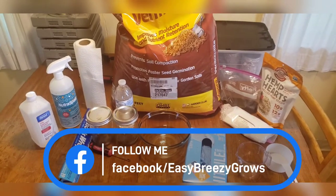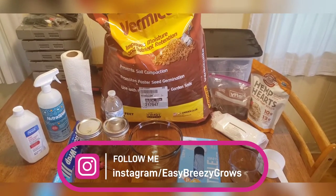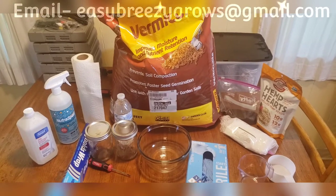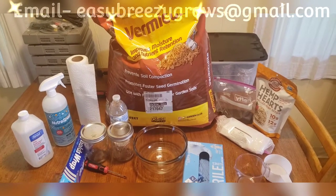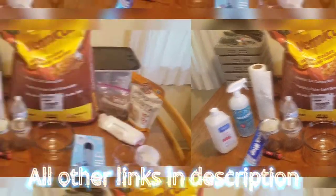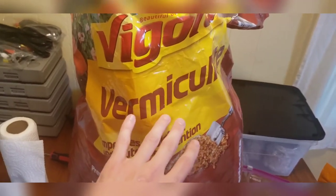What is going on, all you growers and smokers out there? Easy Breezy here coming back with another substrate tutorial video. In this video, ladies and gentlemen, we are going to be checking out the hemp hearts tek. So without further ado, let's get into the video.